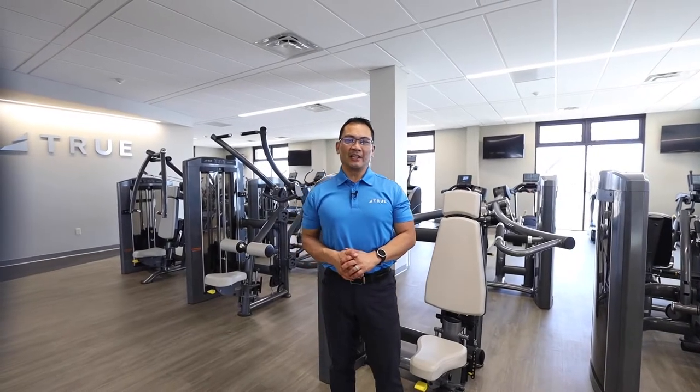For more information on the Palladium Selectorized Shoulder Press, head over to truefitness.com or contact your local rep.